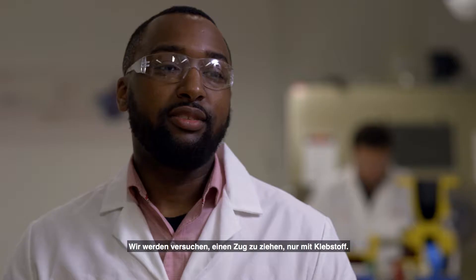When we went to go to this test, we wanted to figure out something that was bold. It would essentially show speed, strength, and resiliency. We're going to try and pull the train using just adhesive.